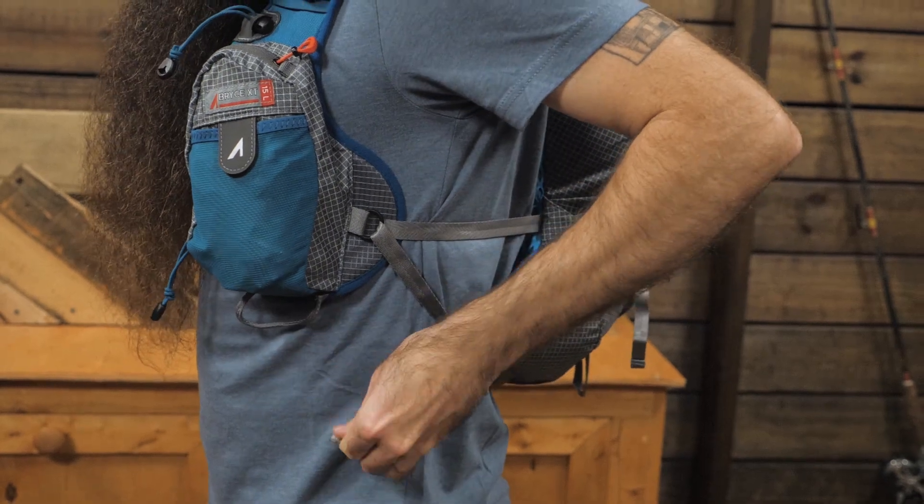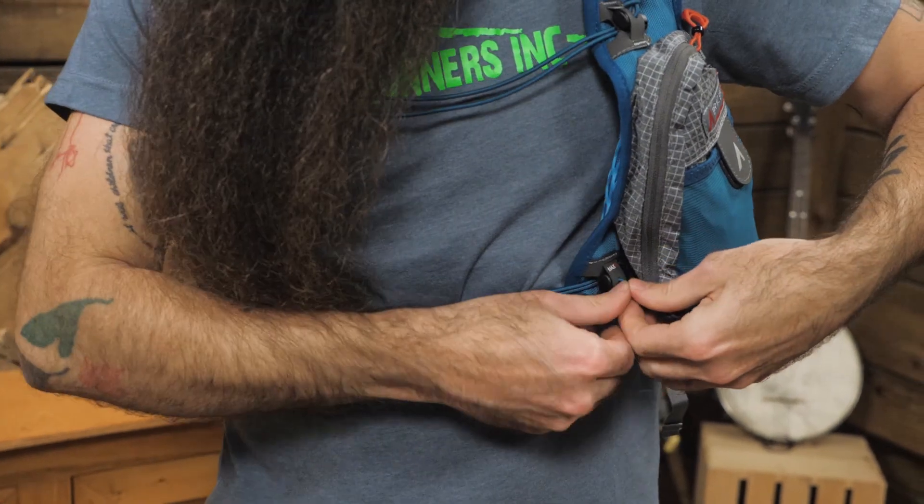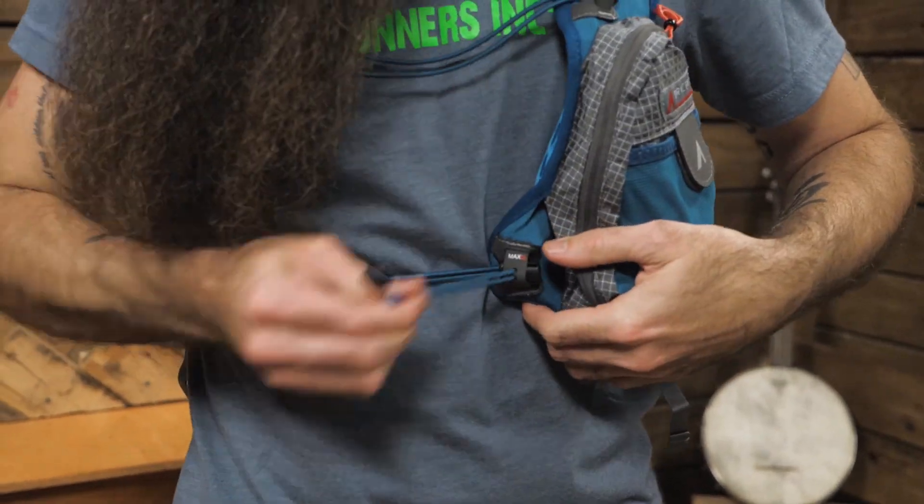Adjustability beneath the arms and in the dual sternum straps helps you pull the pack close to your body for a bounce-free fit. Note that it only comes in one size.